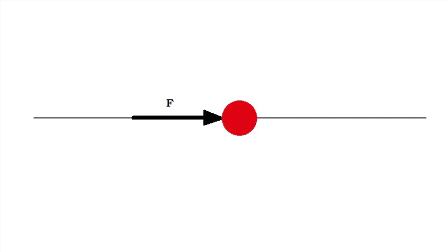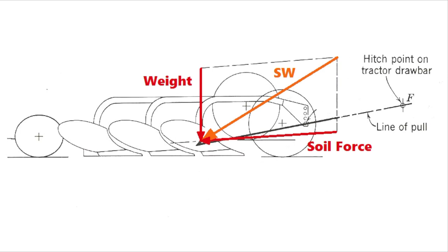To understand the physics of the moldboard plow, we start with a force vector representing a force acting on a body — its length defines magnitude and its direction defines orientation. Looking at a plow from the side view, the soil forces on the individual plow bottoms are added up and represented by the soil force vector. Its location, orientation, and magnitude are all important. The weight of the plow is represented by the weight vector.